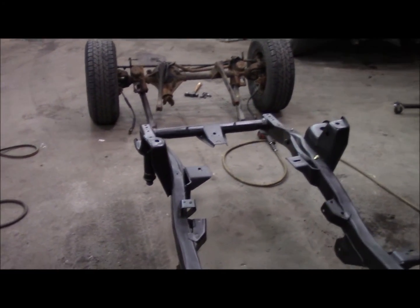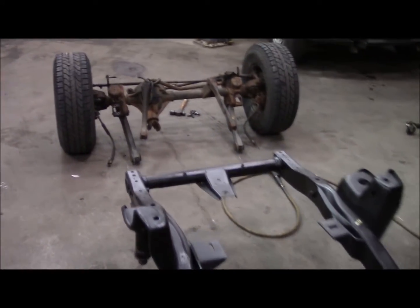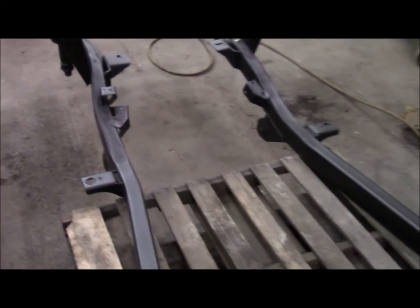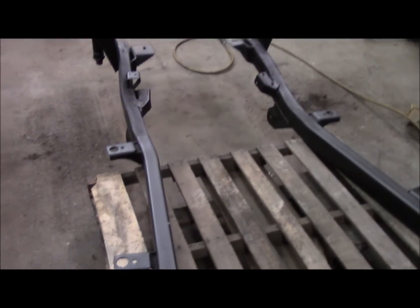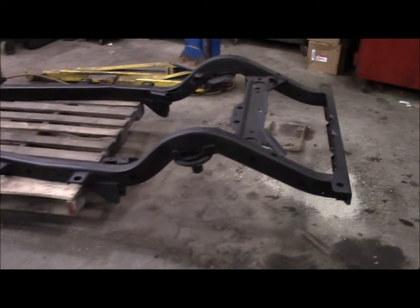Get some springs and shocks in there tonight, plus the new steering damper, and get most everything hooked back up. That way we can work on setting the engine and transmission into the frame, get everything lined up, and modify the mounts as necessary in the drivetrain. So let's pop the axles in there and try to get that much done tonight.